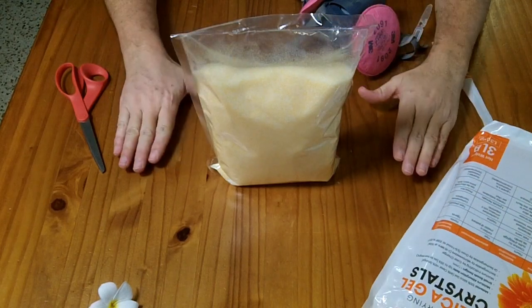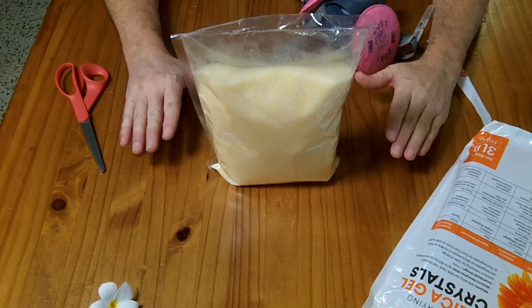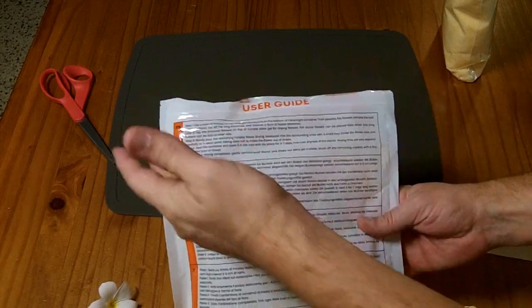I'm going to be putting a silicone mat down to make cleanup easy in case I spill anything. They include instructions on the back.